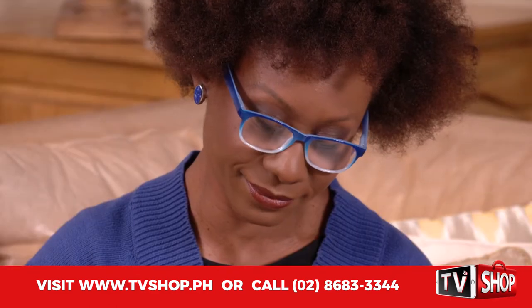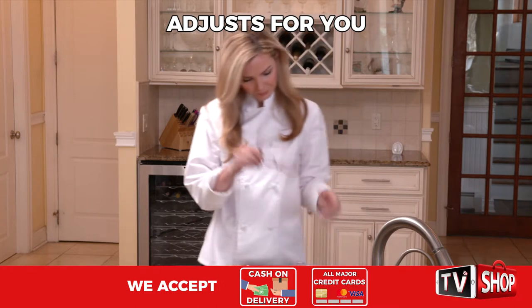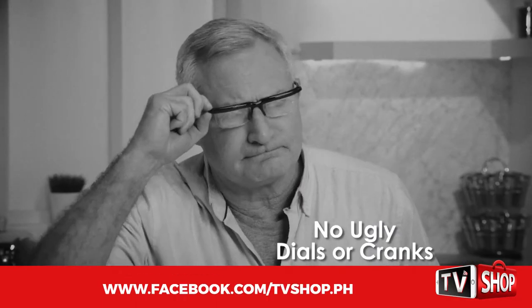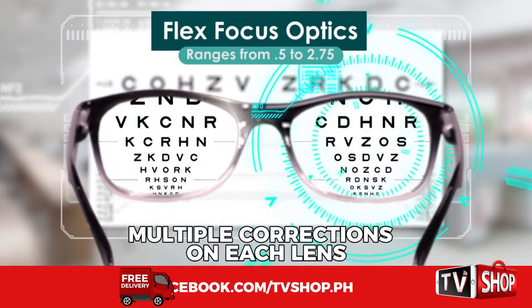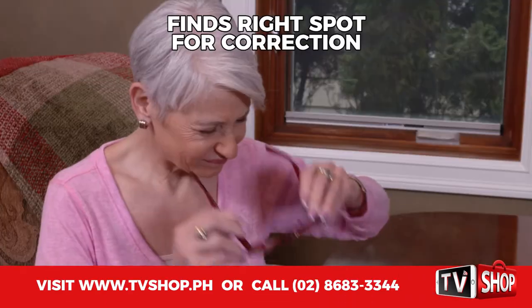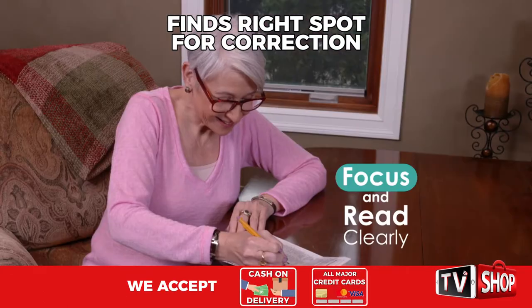Every pair of One Power Readers can correct from 0.5 to 2.75 power. They adjust for you — just put on a pair and see up close clearly. There are no ugly dials or cranks to adjust. The secret is FlexFocus Optic Science. This patent-pending technology designs each lens with a range of different corrections. Your eye automatically looks through the lens and finds the right spot where the correction is right for you, so you can focus and read clearly.